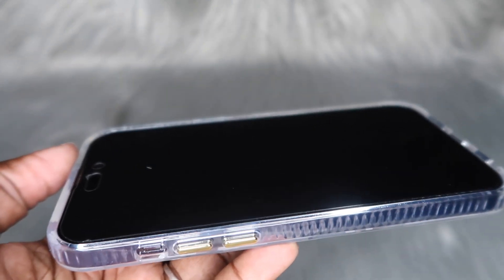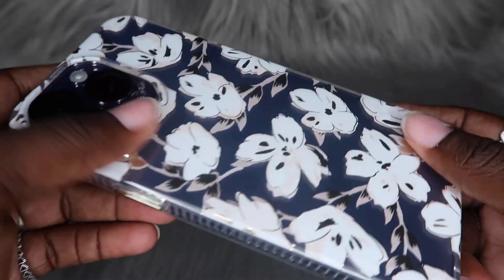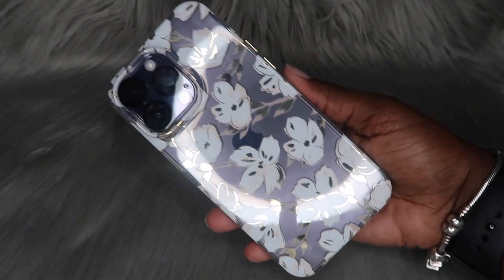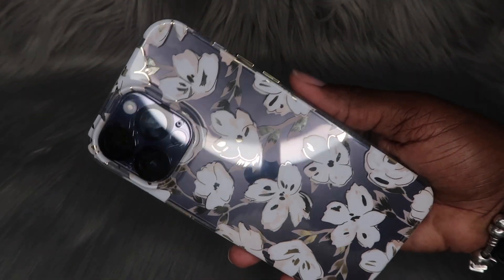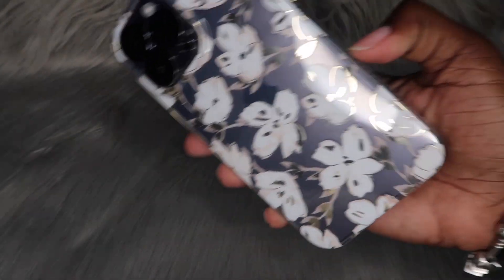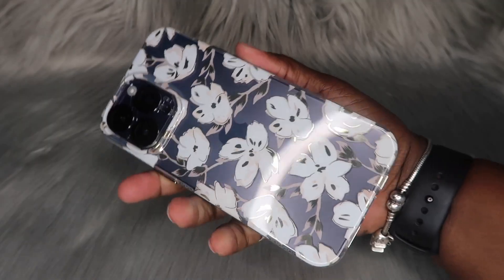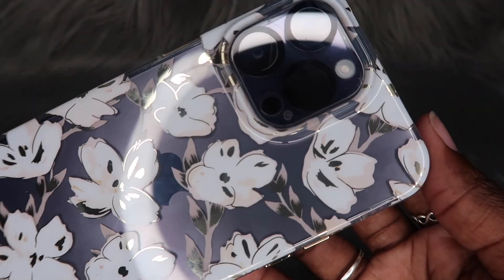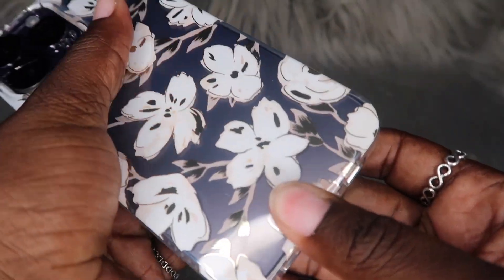It did say that it was safe to drop from — let me check — a 10-foot drop. I don't know, y'all, this case is not giving 10-foot drop protection vibes, it just doesn't feel like that. But if that's what they're saying, I guess it's okay. Me personally, I don't really drop my phone, so that's not going to be a problem for me.